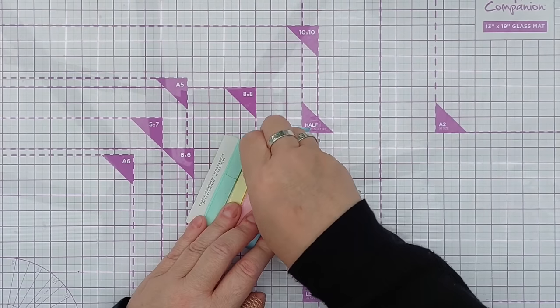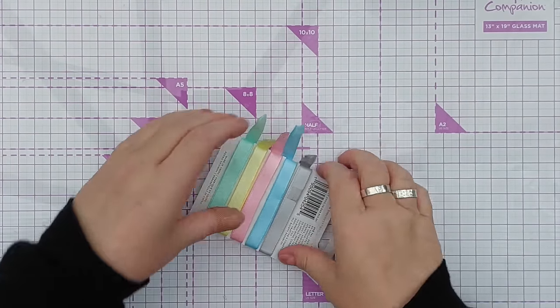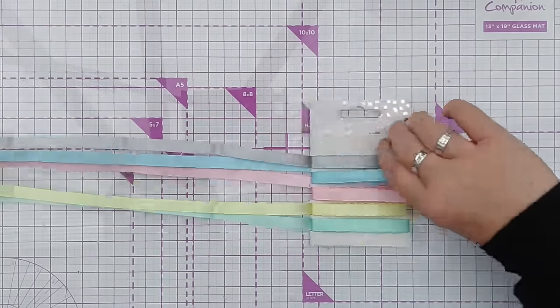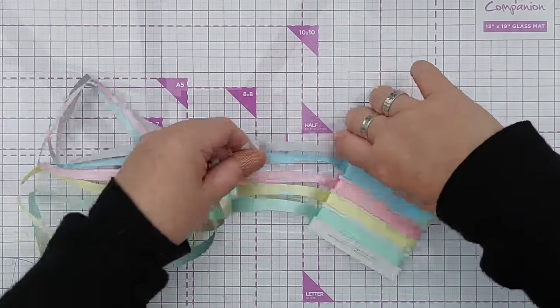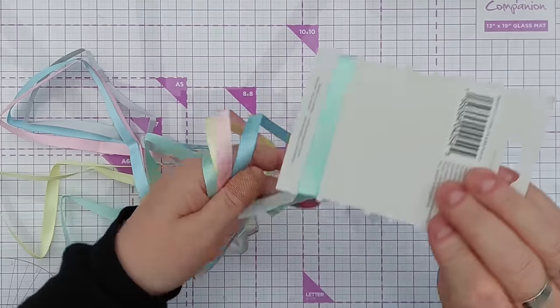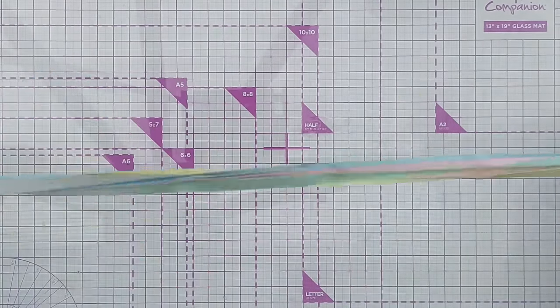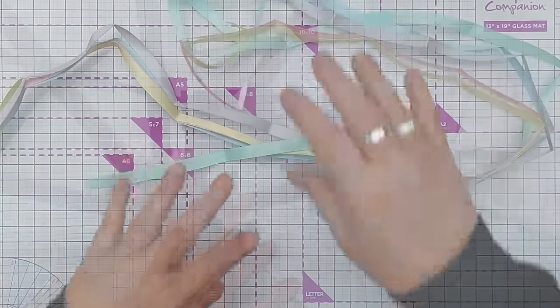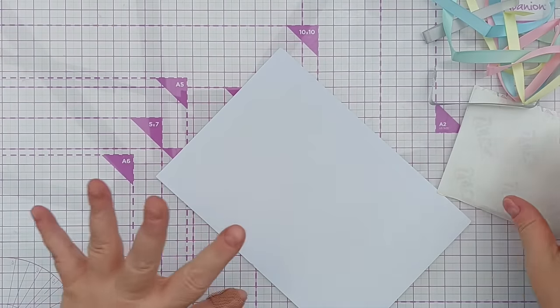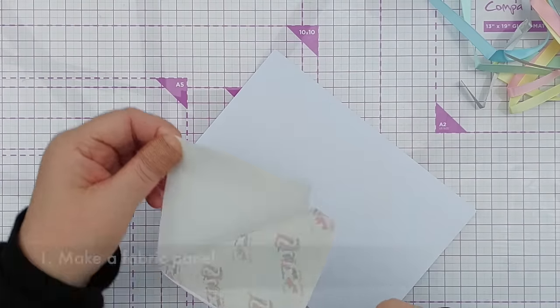In my mind, ribbon is fabric washi tape, so you can use it a bit like washi tape. If you've got washi tape but no ribbon, try what I do today with your washi tape and get some of that used up. Or if you've got different ribbon - different colors, different patterns, different thicknesses - give these techniques a go. So the first thing I'm going to do with my ribbon is create a ribbon fabric panel.